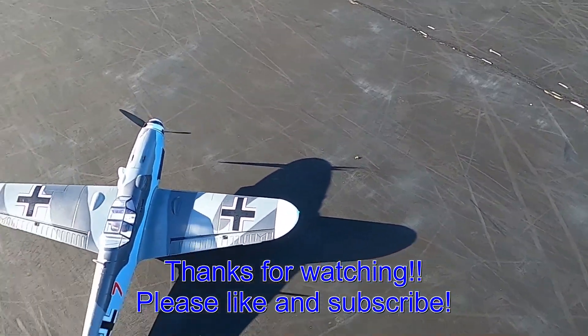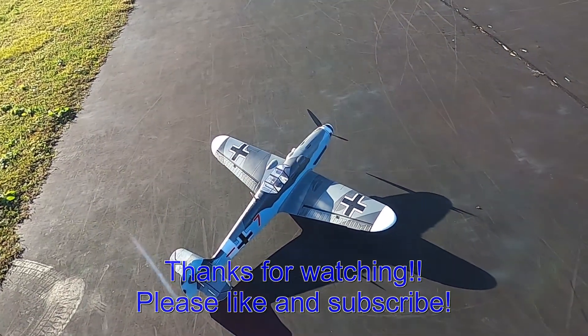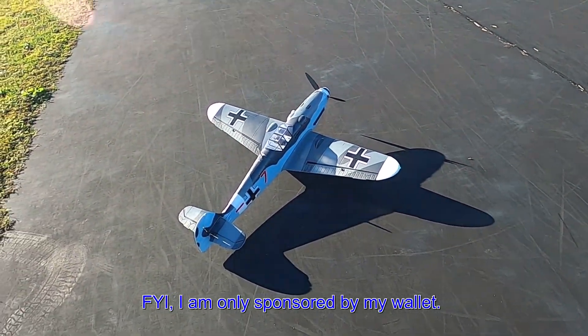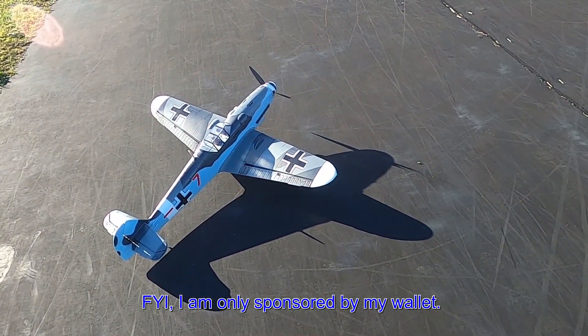I've got good customer service and no issues with either one of these planes I've gotten from them. Thank you so much for watching — don't forget to like and subscribe. This is Fat Guy Flies RC. God bless y'all!